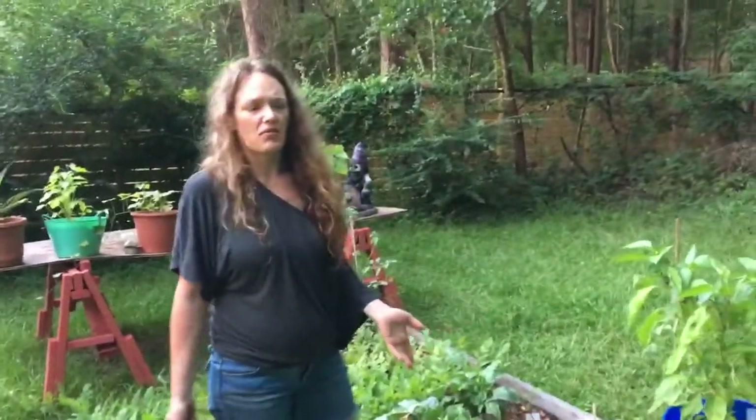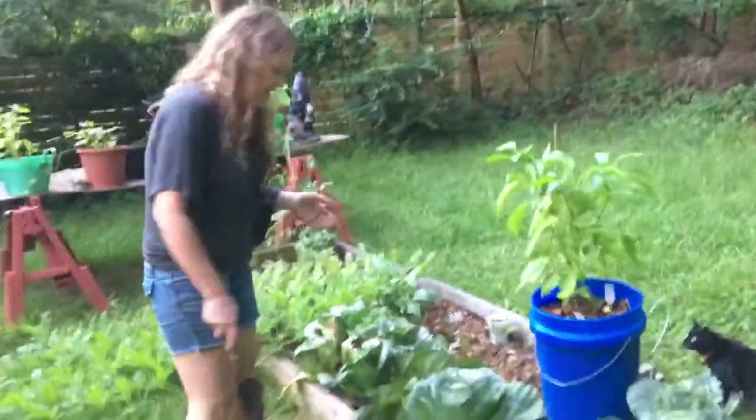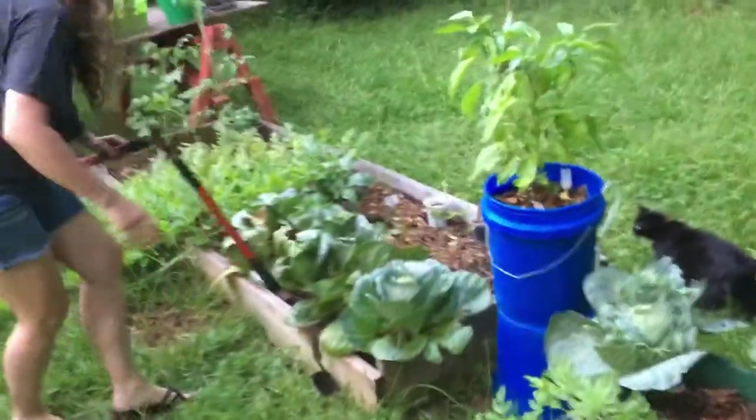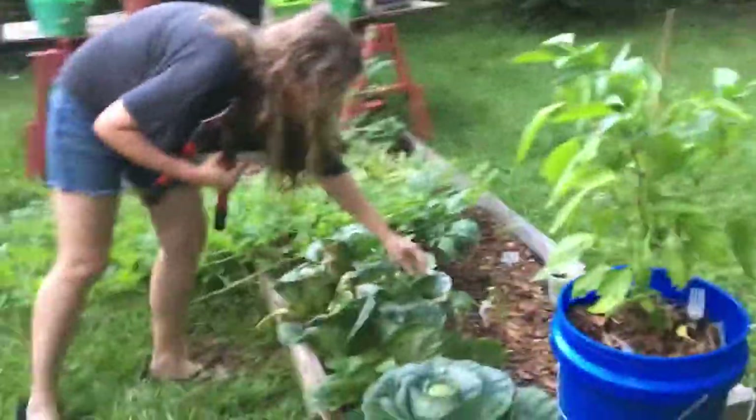I'm really hungry and tired of waiting, so we're just gonna cut one down today and eat it to see if it's ready. It might be ready — oh yeah. I might save the one that looks the best and let it grow a little bit.